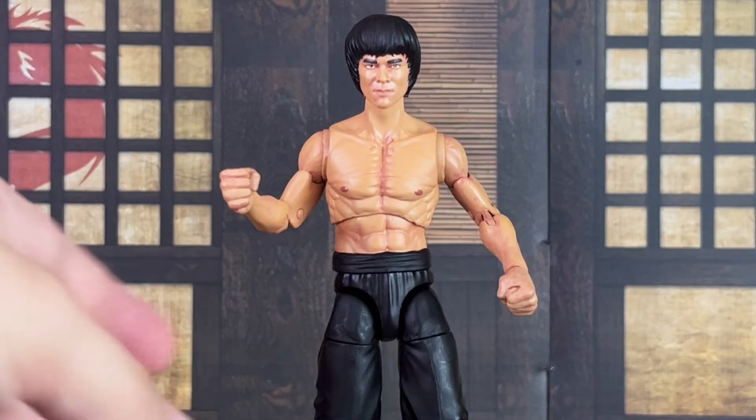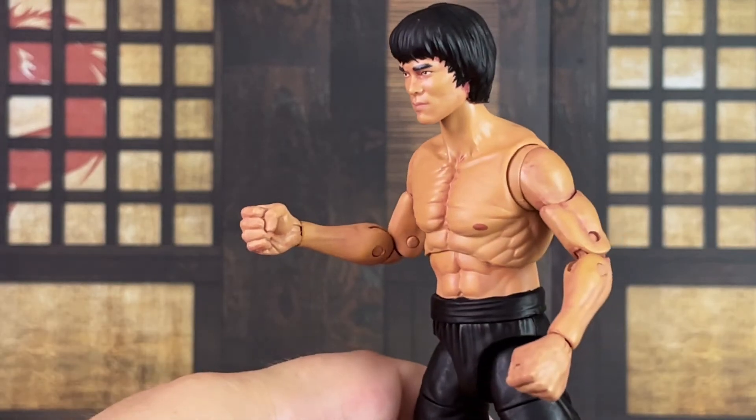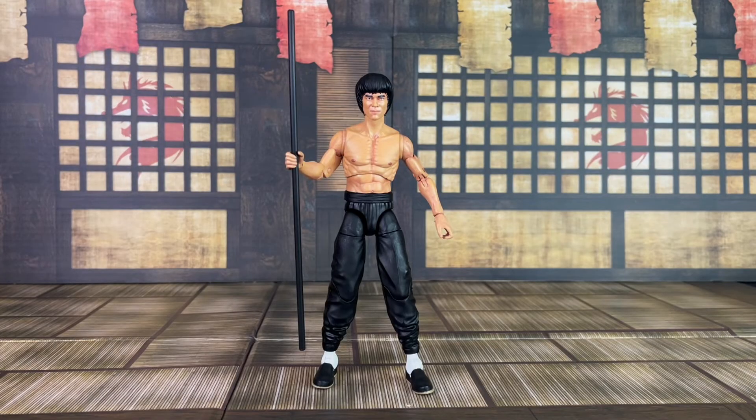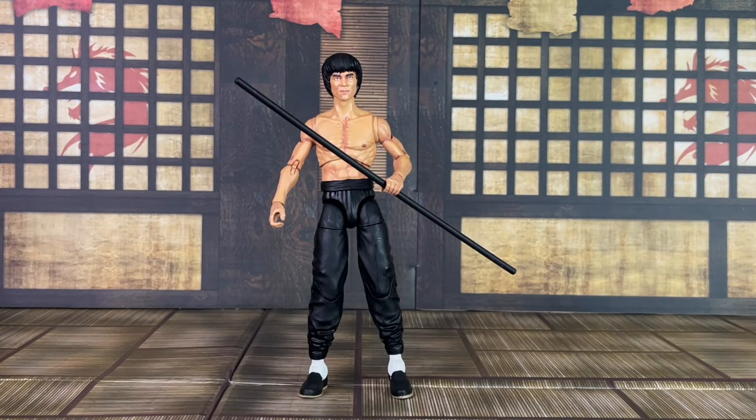Here's a closer look at his closed fisted hands. Here's a closer look at the bo staff — as you can see, it's long and can be held in one or two hands. Here's a look at him holding it in both hands. With both hands it is kind of harder to get a position, and it does prevent some of the arm articulation. For this accessory, I think it's best to choose one hand to place it in for more articulation options.